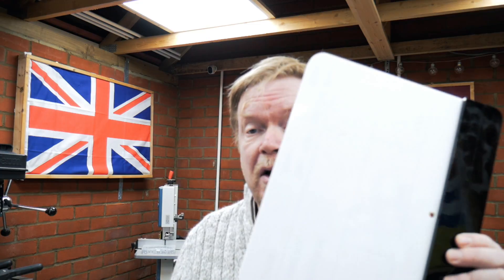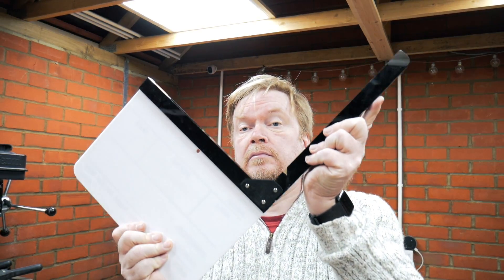Has this improved the acoustics? We'll use a clapper board as a signal — first we'll do the before, so I'll take all of this down, and then we'll do the after. Let's have a look at this on the computer and see if there is any difference at all.